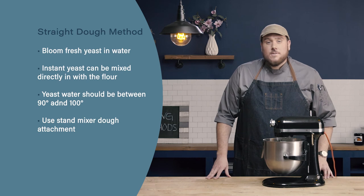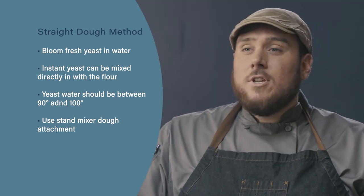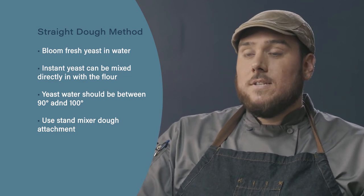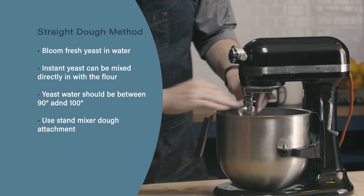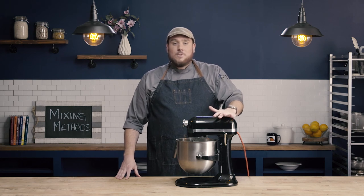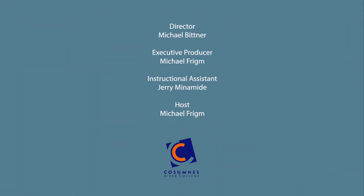Let's review. When using active dry or fresh yeast, you'll start by blooming the yeast in the water. If you're using instant yeast, you can mix the yeast right in with the flour and skip that step of blooming the yeast. Make sure that your water is between 90 and 100 degrees to ensure that the yeast activates properly. Lastly, make sure you're using the correct attachment with your mixer — when we're making yeast doughs and trying to develop gluten, we're going to want to use a dough hook.